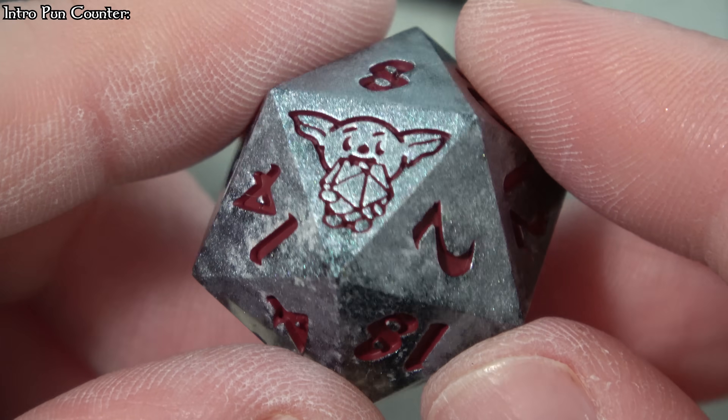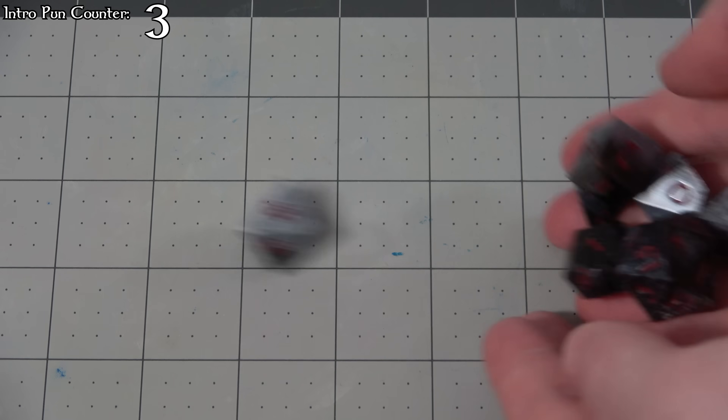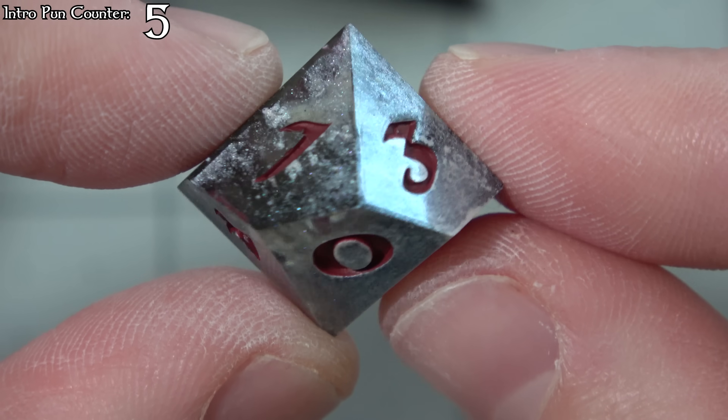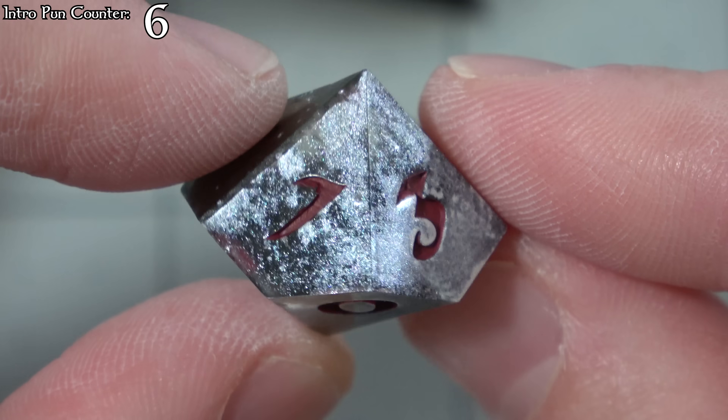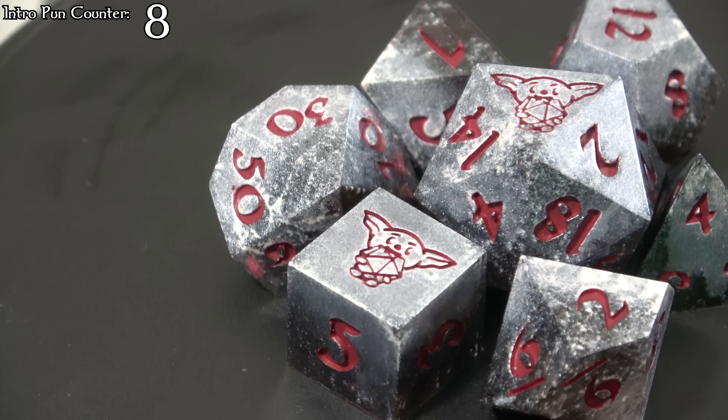I'm making dice for my buddy, so let's get the good times rolling. I took a gamble on being pals with him but it's been a paradise so far. I hope he thinks this gift is to die for, but if not I'll roll with it. Do I expect something in return? No dice, amigo. Now I'll stop talking about this pair of high rollers because I can get my pal some paladin dice.